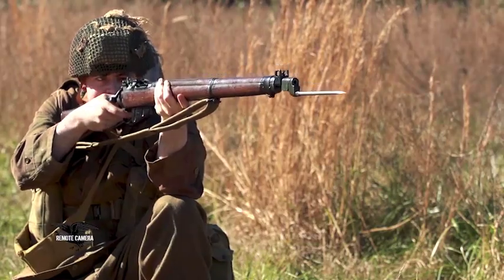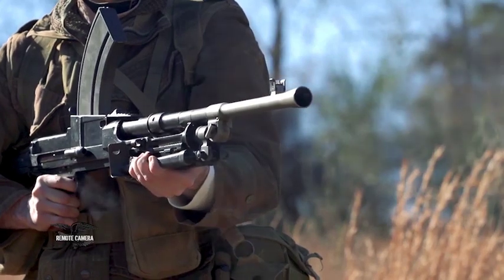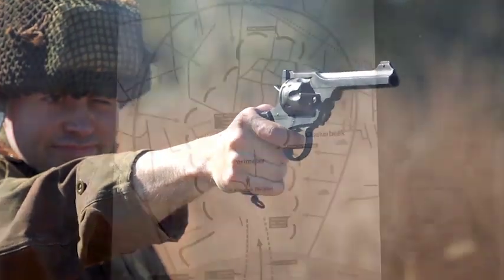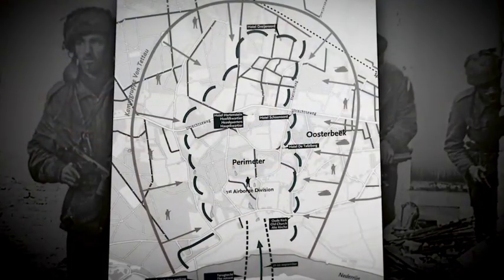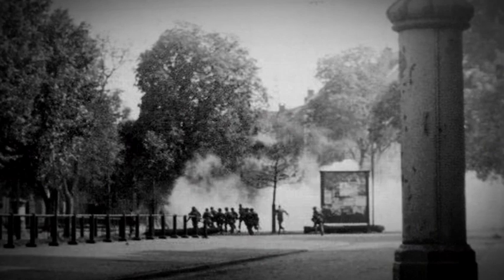As the main body of the 1st Airborne Division attempts to fight its way through to the bridgehead being held by 700 or so men — mainly from the 2nd Battalion of the Parachute Regiment — they are met by intense enemy opposition. This devolves into a situation where the main body of the 1st Airborne Division forms into a U-shaped perimeter in the vicinity of the village of Oosterbeek, while men of the 2nd Battalion of the Parachute Regiment hold a narrow perimeter on the northern end of the lower Rhine River Bridge in the city center of Arnhem.